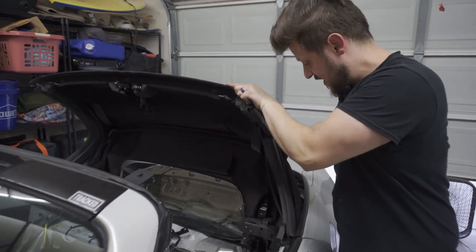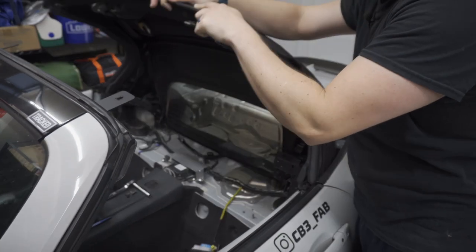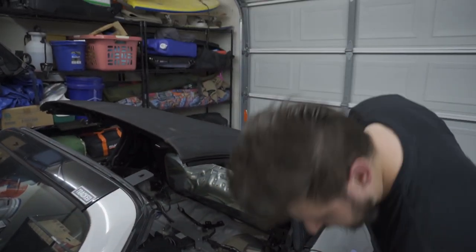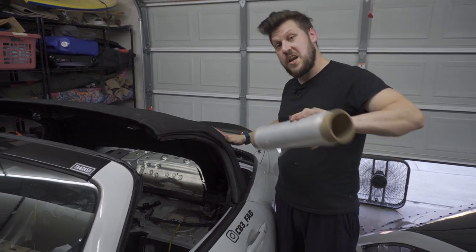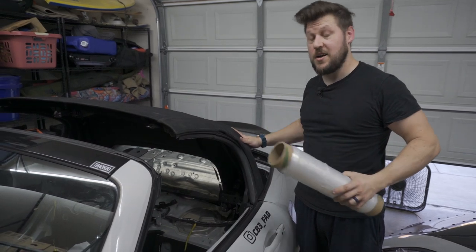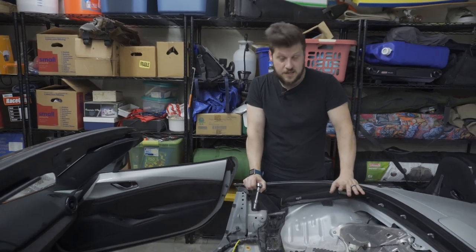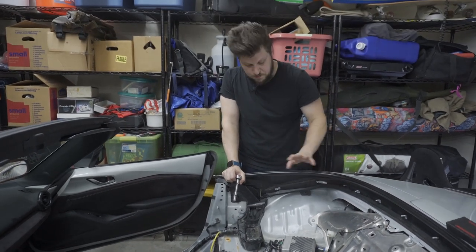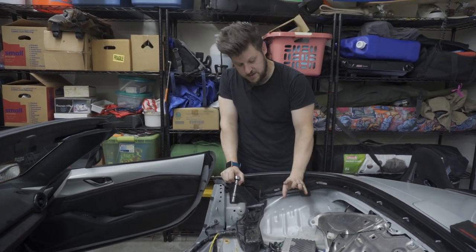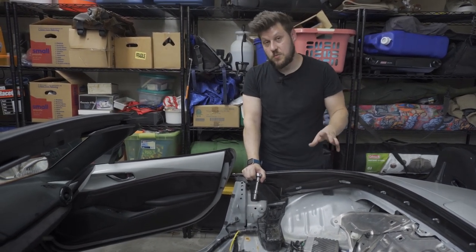Once you have all the hardware removed from the soft top, you'll notice it won't want to go back into storage position easily because it is spring loaded. I like to grab some plastic wrap, compress the spring, and wrap it up before taking it out — it'll make your life a lot easier. Once the soft top is completely removed, the last piece to move is the amplifier. If you don't care about music you can pull it out, but I'm just going to unbolt it. There are instructions on how to reinstall it once the roll bar is in.